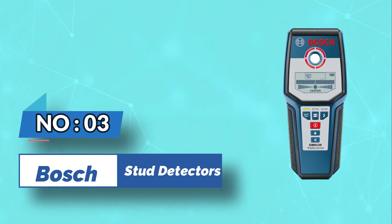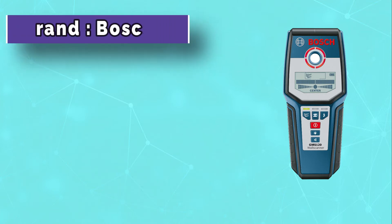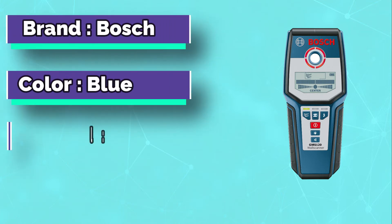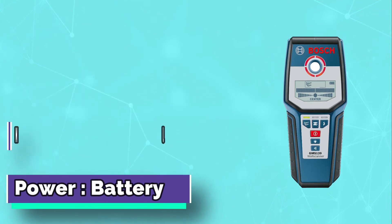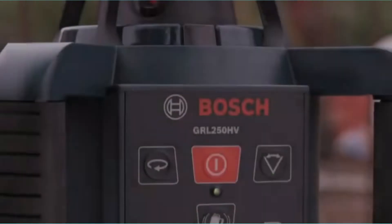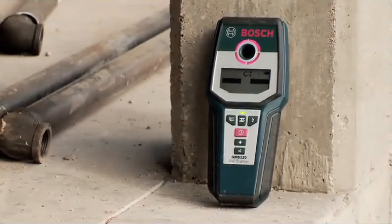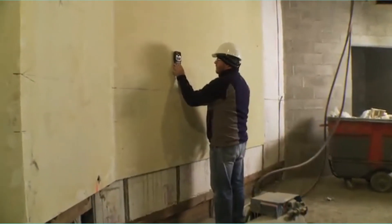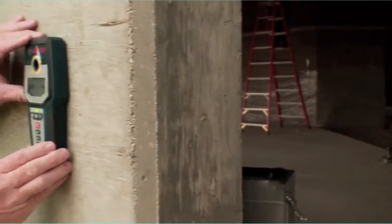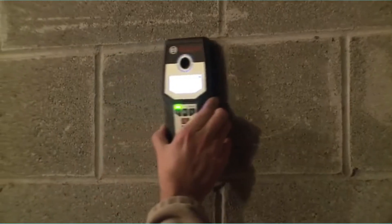Number 3: Bosch Stud Detectors. I found the Bosch Digital Multiscanner highly accurate for detecting a range of materials, even materials found in thicker walls. Like many electronic stud finders, the Bosch takes a 9-volt battery to run all its functions. It comes with user-friendly images on the front for selecting wood, metal, and live wire modes, making it easy to use the device even without reading the instructions.